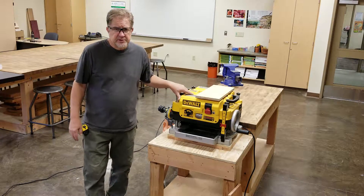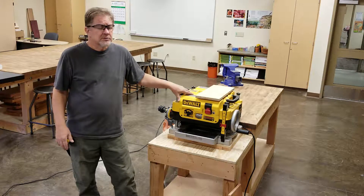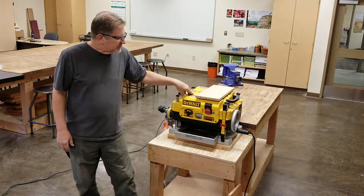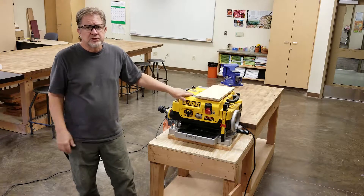If you have plans to use this machine, the first thing you're going to do is prepare yourself. If you're tired, sick, or under the influence, you'll be taking a day off. Before anything else, get your safety glasses and put them on — safety glasses are required to be worn in the woodshop anytime any machine is running and you're not seated at the table.